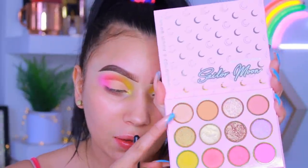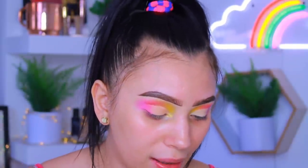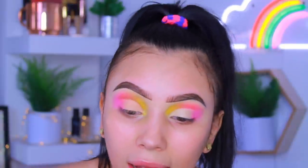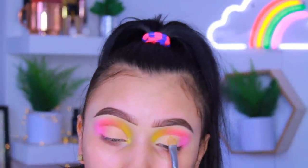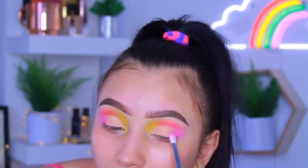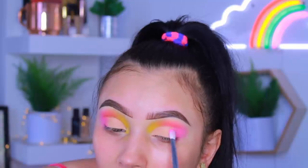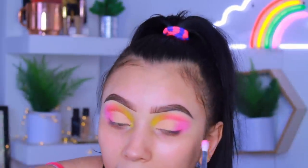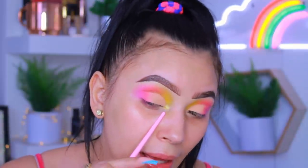Now that the cut crease is done, I'm going in with the shade Shining Mood to set the lid. This is another matte shade with those little glitter flecks. Because I'm packing this one on rather than blending it out, you can really see the glitter show up on my lid. This shade is so pretty — it's a nude with little pink glitter. I'm using the scratch method back and forth to blend it on the lid. Then I tap a little bit of the coral color and scratch it alongside where the purple is at, so the look stays cohesive.